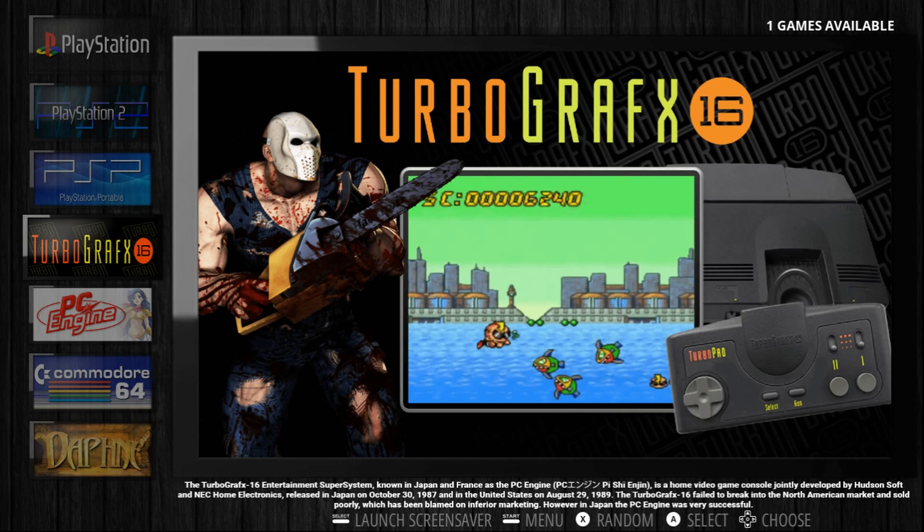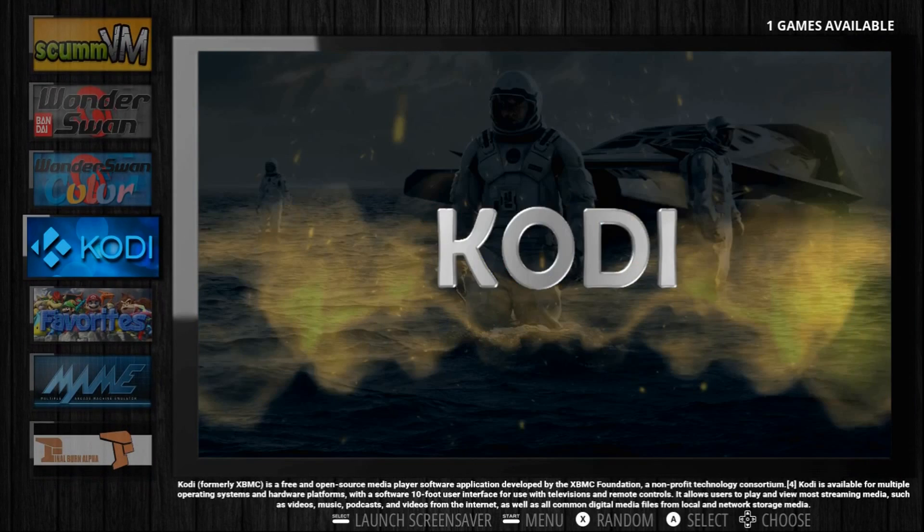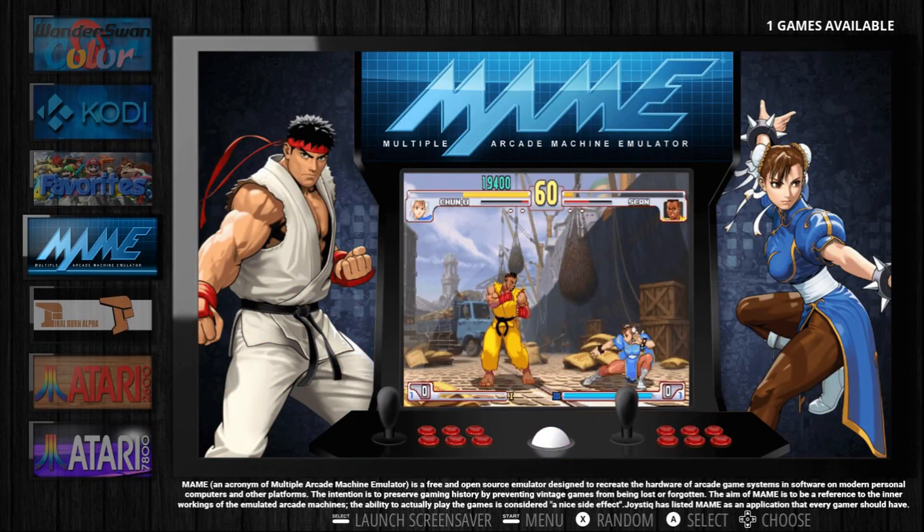This theme also works on the Raspberry Pi. So I can show you a few here. So if we go to MAME.